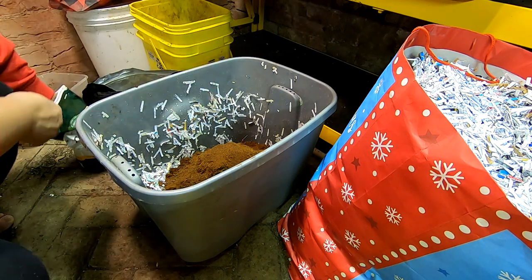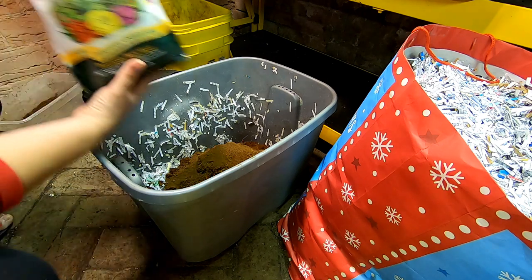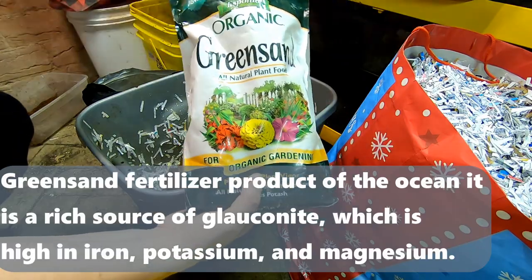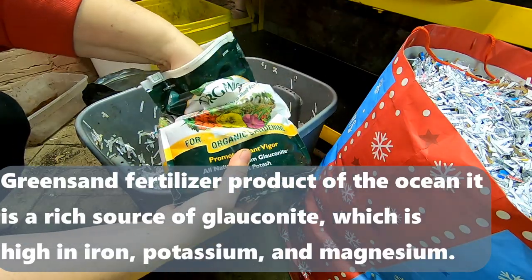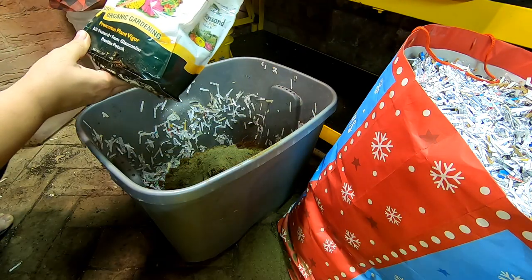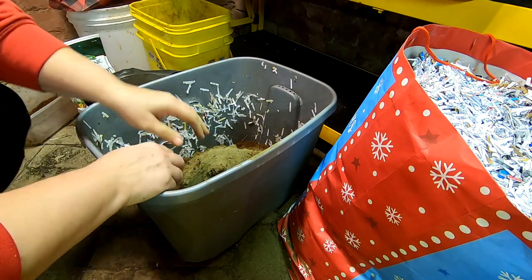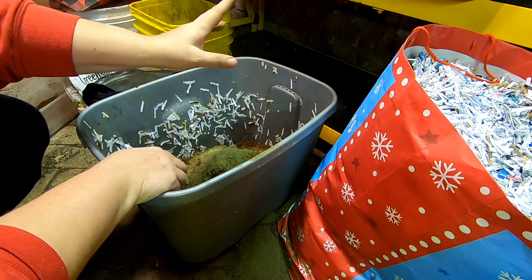I don't have any eggshells right now, so what I'm going to use is some green sand. That will provide nutrients as well as grit. It says it comes from glauconite — I'm not entirely sure what glauconite is, but it's rock dust, so whatever.